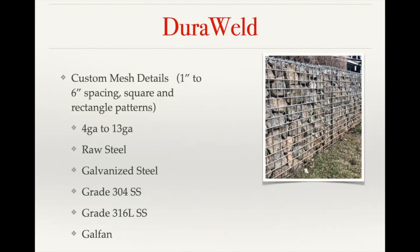On custom mesh, we can go from one inch up to six inch in spacing and can do that in square or rectangular patterns. So we can do a two inch by four inch, one inch by six inch, or two inch by two inch.